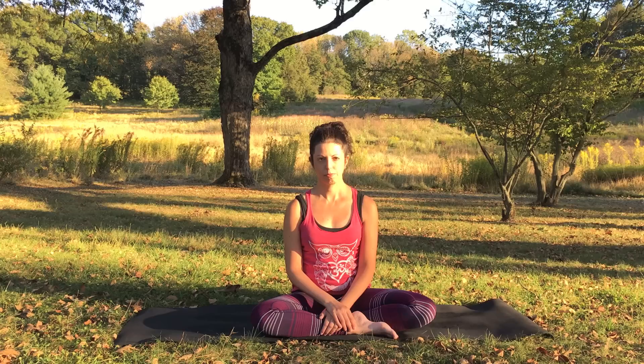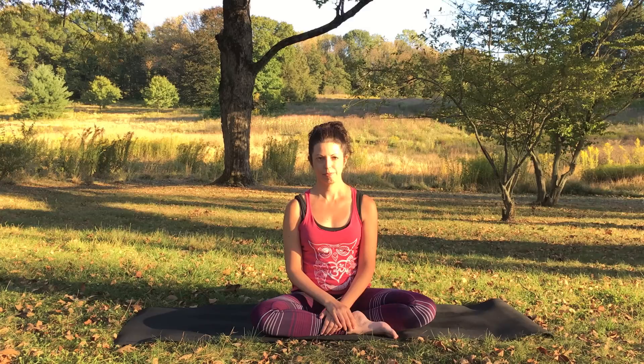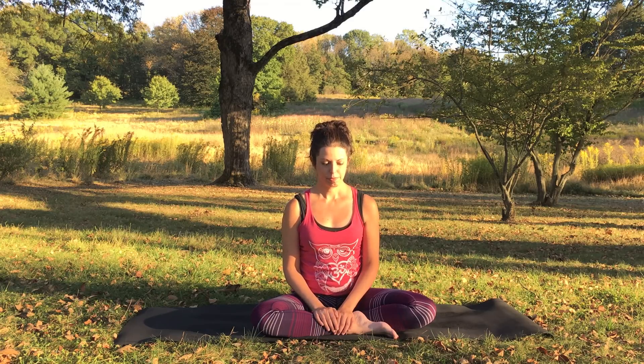Hi guys, it's Maria and in this video I want to walk you through how to come into a side plank with tree pose variation. So if you are struggling with it or you just want to figure out the mechanics of it, this is a great place to start. So come to your mat and we'll start in a downward facing dog.